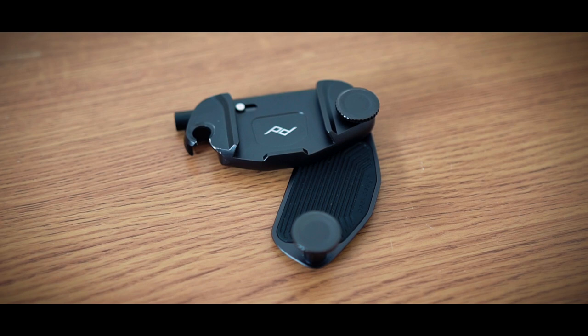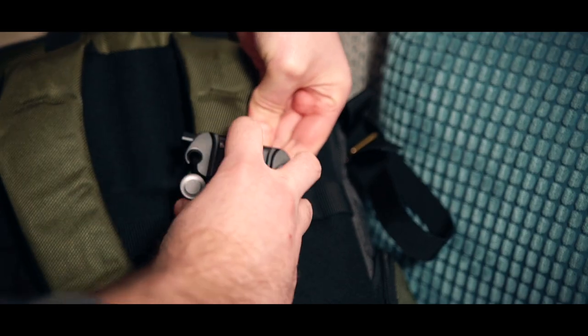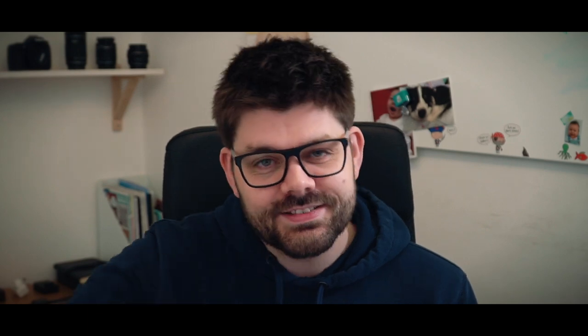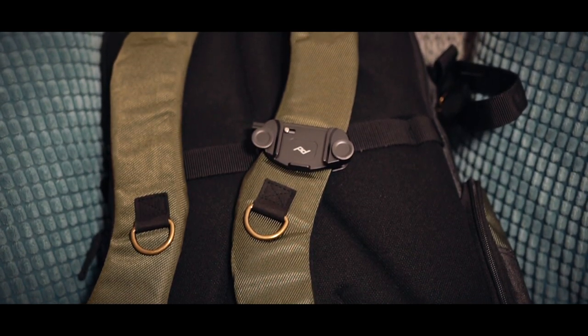On the packaging it says it's designed to fit a three inch strap. My camera bag is a two and a half inch, quite padded strap. I've got to say it's a pretty snug fit but fit it does. If you've got a three inch strap I think you may struggle — it might take a bit of beating but you might be able to get it in there.